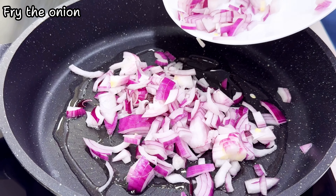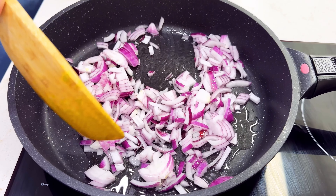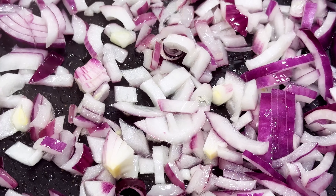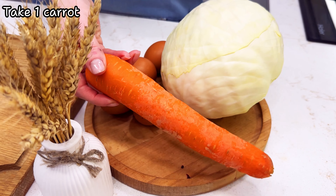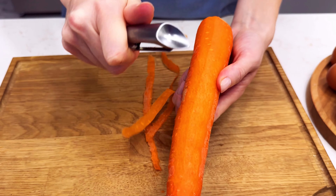I will introduce you and I will discuss it in the comments. I thought the happy chicken was still the same.